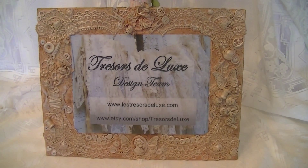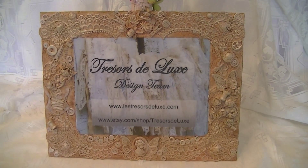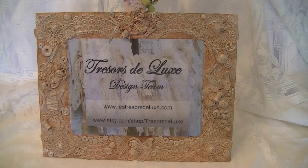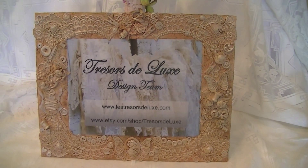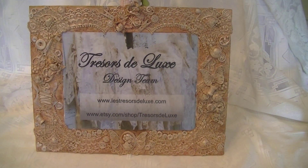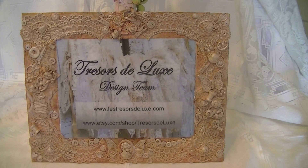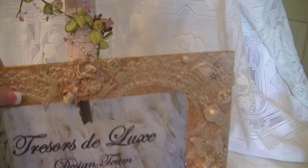Hey everyone! I have a share today of my very first design team project for Tresaurus Deluxe, and I am out in my kitchen on my kitchen island recording this because the project is so big I could not do it in my craft room at my desk underneath the tripod. Bear with me because I am not a videographer, so my hands are going to be all over the place — I'm having to do everything one-handed.